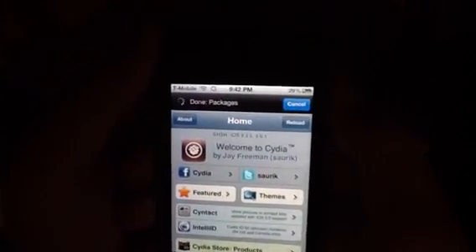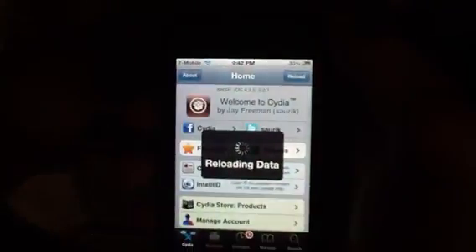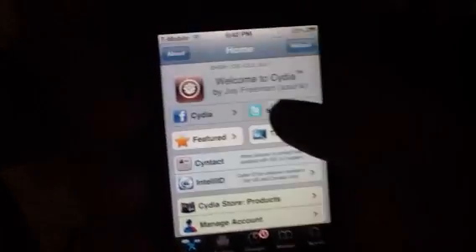My iPod is running on version 5.0.1 and it is jailbroken 5.0 untethered. I need some subscribers, rates, and likes, and then I'll make a video on how to jailbreak 5.0 untethered.